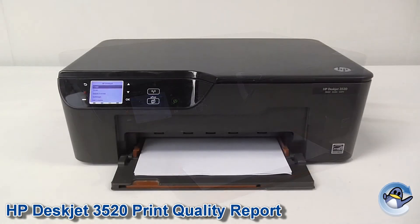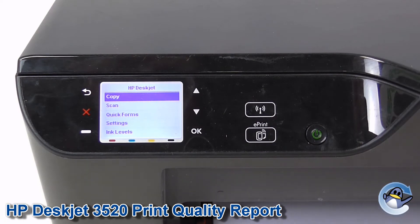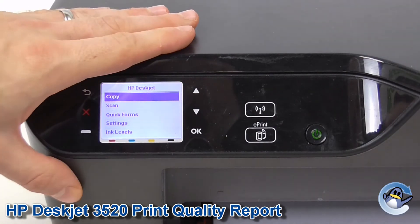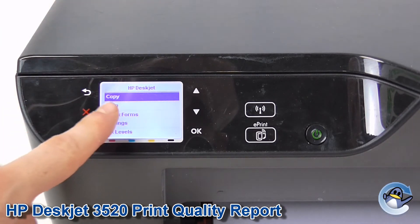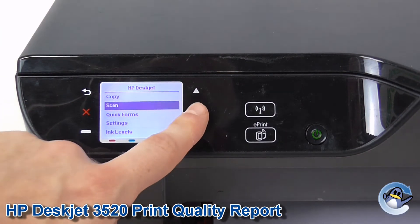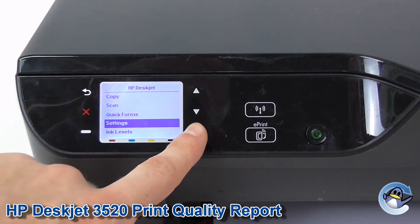Hi, today I'm going to show you how to do a print quality report on a HP DeskJet 3520. This is quite simple and can be done from the printer itself using the control panel on the front left hand side. So, from the home screen here, we're going to head down to settings and press OK.